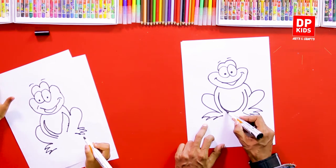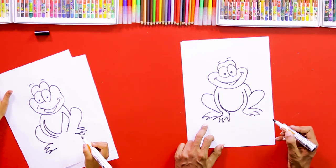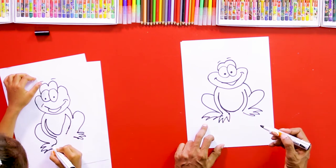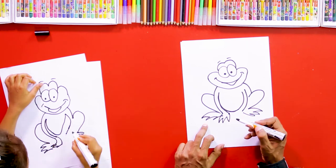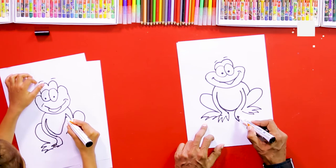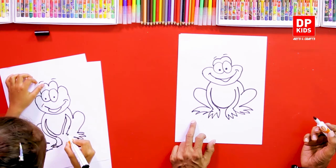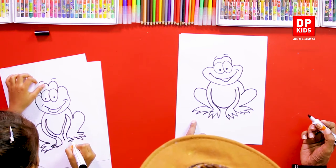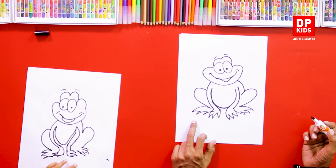Then we can complete its hands — here, see. A big hand, big palm, like that. Very good. And the other side also, we're going to draw the hand like this. Very good!